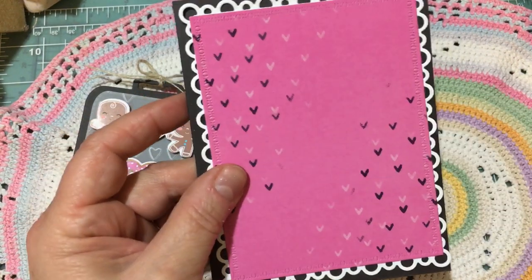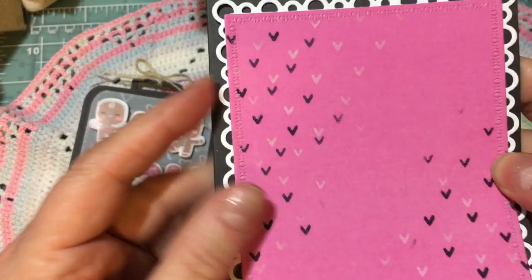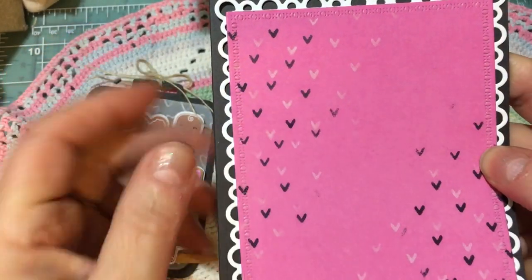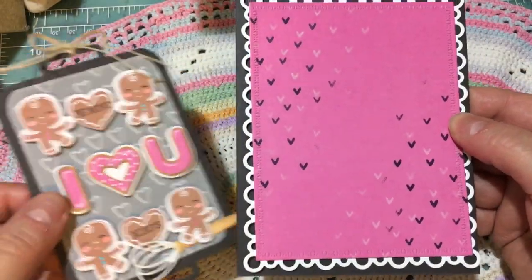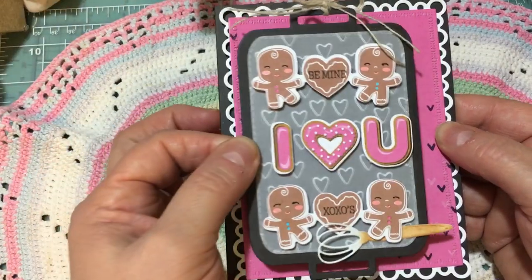You can see that I stenciled some hearts in both white and black ink because I wanted there to be some background around the focal point that I'm going to put on.